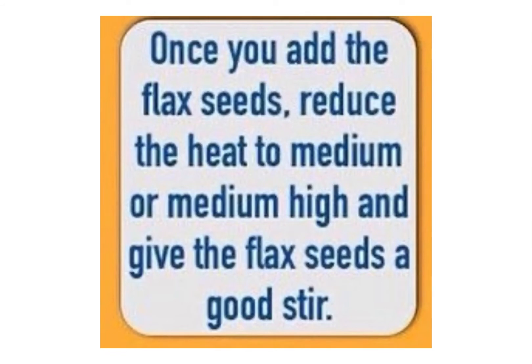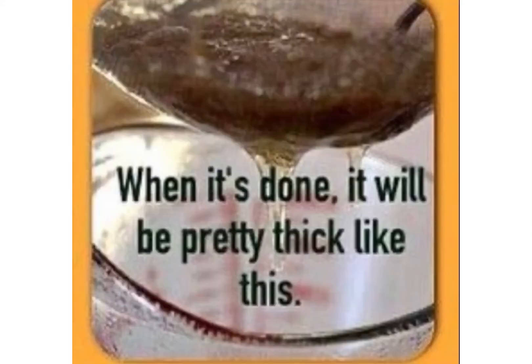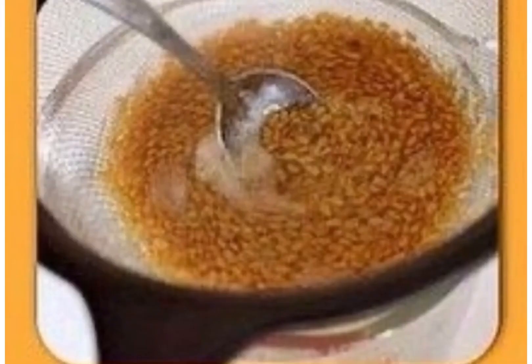Continue stirring while it simmers. Turn off the heat when a white frothy gel-like liquid forms — it will have a raw egg white consistency. After you turn off the flame, let it cool down for some time.